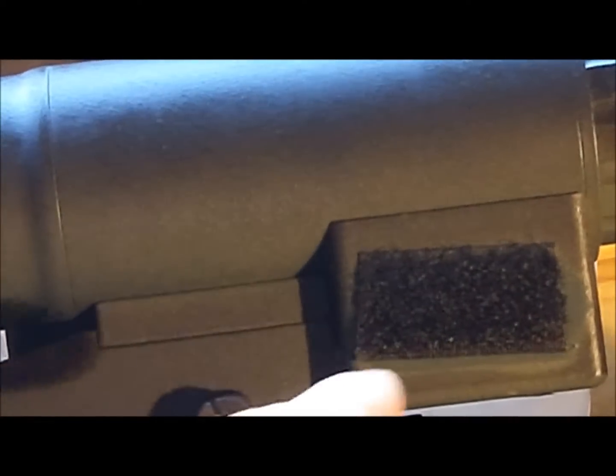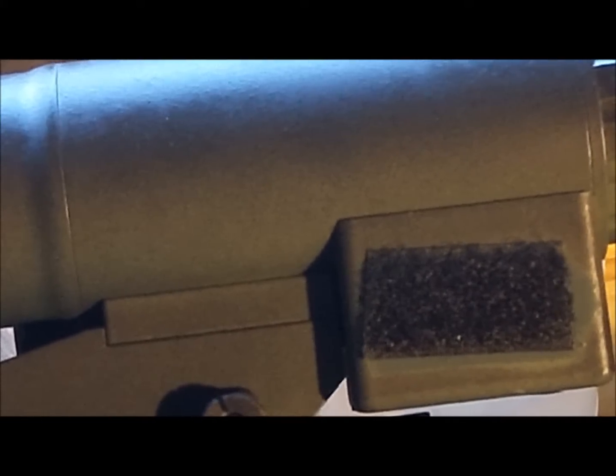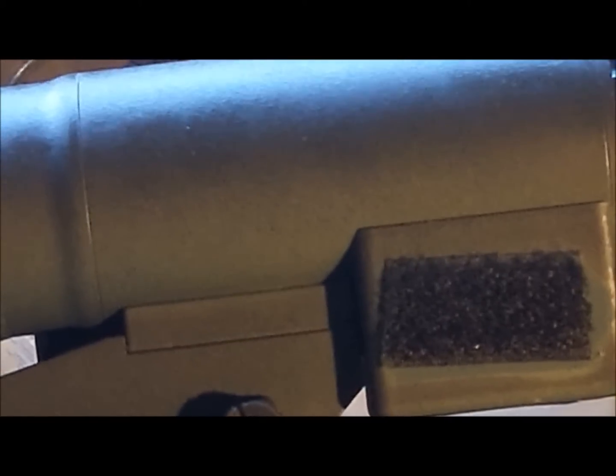It's a switch — it's supposed to be on the rifle. I placed it over here because it's way easier to reach than the selector on the other side. And that's pretty much it for now.